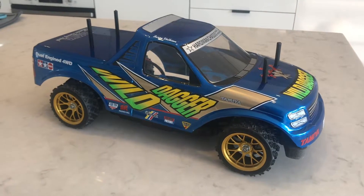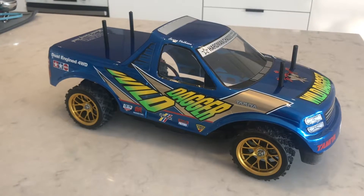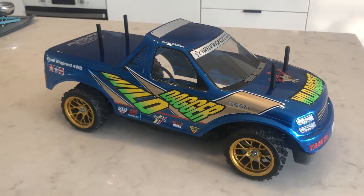Hey YouTube, it's RC Action Australia here. Quick little video and update of my Tamiya Wild Dagger.